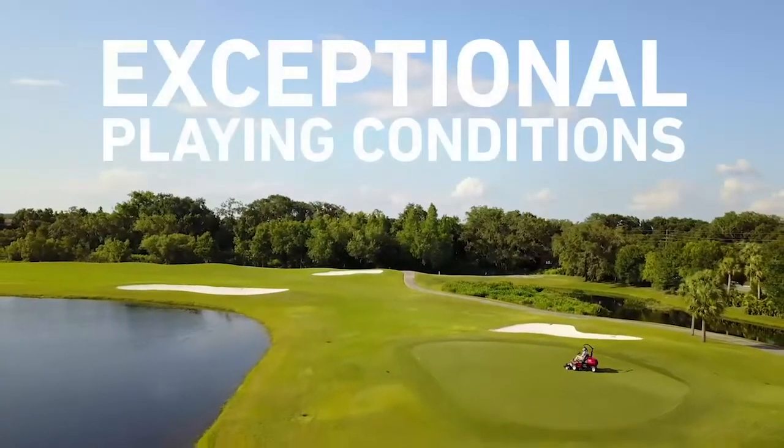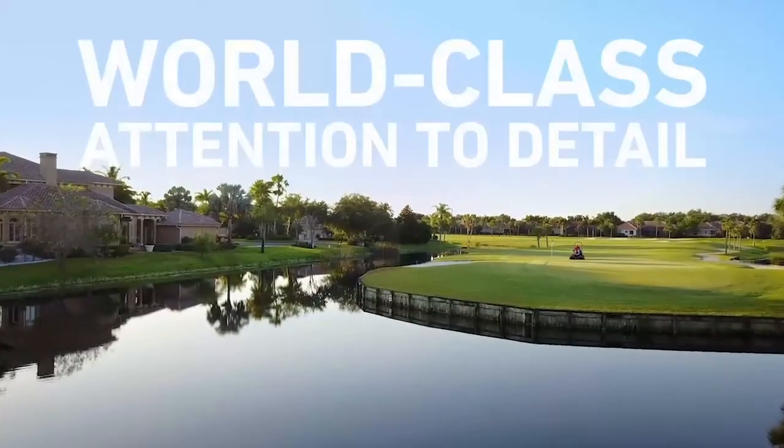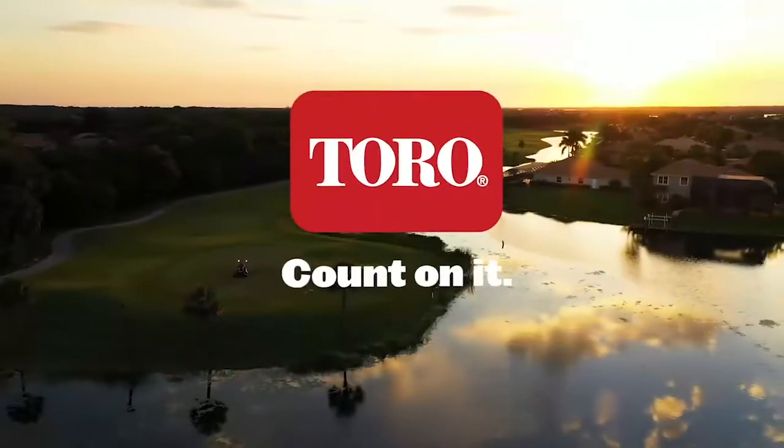Welcome to the most advanced riding greens mower on the market, from the company that delivers the best solutions for your greens and your budget. The Toro Greensmaster E-TriFlex Riding Greens Mower, only from Toro. Count on it.